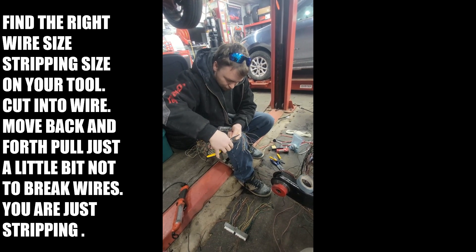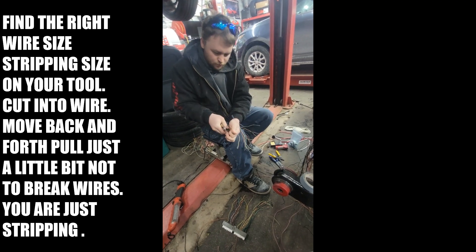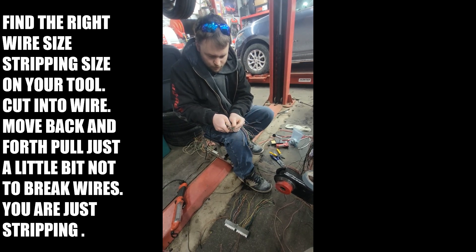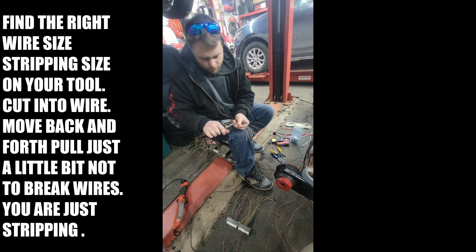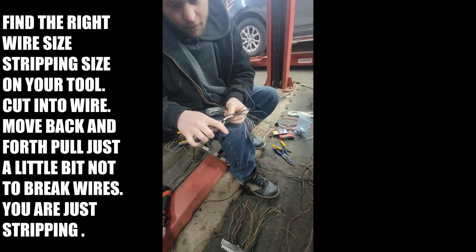Right now what he's doing is clipping the wires to make them all straight equal lengths. Then what he's going to show you is the exact proper technique for actually stripping. He did this as his profession — he built wiring harnesses — so this is exactly how you strip a wire.